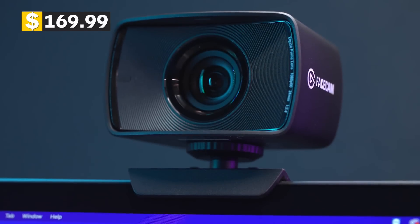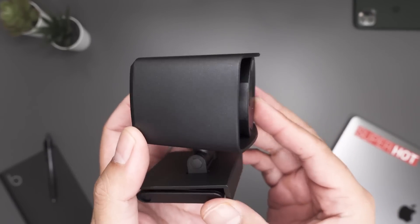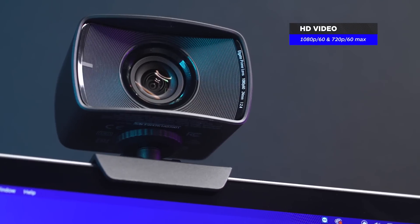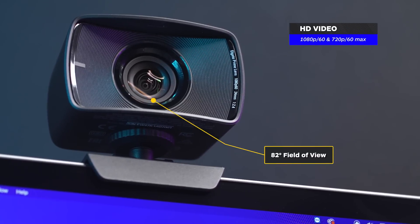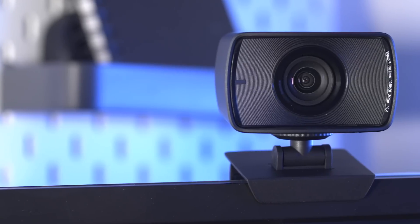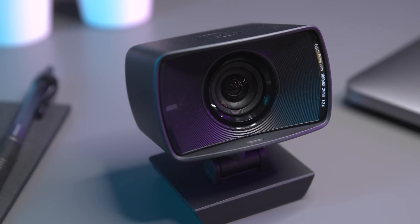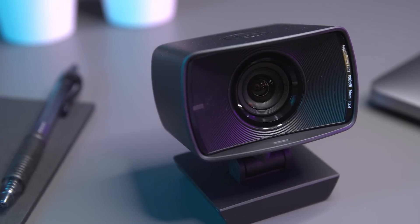Coming in at around $169.99 is the Elgato Facecam. While the Facecam doesn't have a built-in microphone, it has all the bells and whistles someone in the streaming space might find appealing — up to 1080p at both 30 and 60 frames per second, an 82-degree field of view, a fixed focus range to keep you in focus, and uncompressed video. One of the things that the Facecam does uniquely is offer a manual exposure feature, but you'll need to be in a properly lit environment to truly benefit from the controls. Otherwise, you'll end up with a picture profile that's too soft or too noisy.